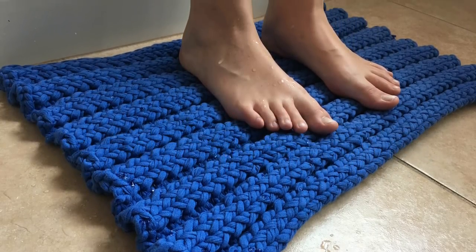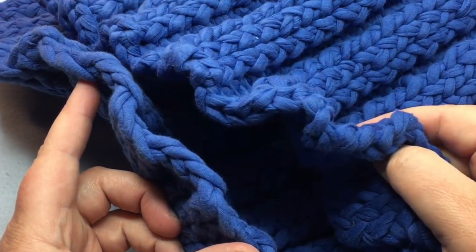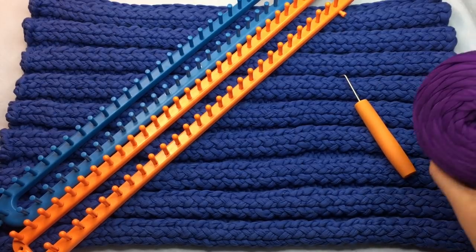Today we're making a loom knit bath mat out of t-shirt yarn, here on GoodKnit Kisses. Welcome to GoodKnit Kisses — we're all about helping you stitch your love and love your stitches. Today we're making a loom knit bath mat out of t-shirt yarn.